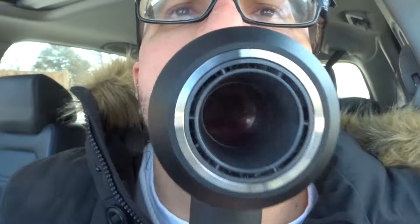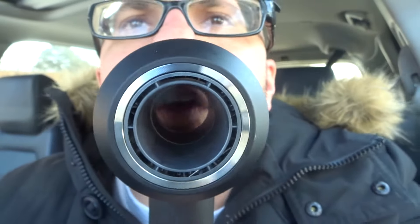That's it. If your Dyson hairdryer is not powering on, these are some easy fixes to try first to hopefully fix your problem. If you like this video tutorial, please give it a thumbs up, let me know what you think in the comments below, and subscribe for more great videos. Thanks for watching.